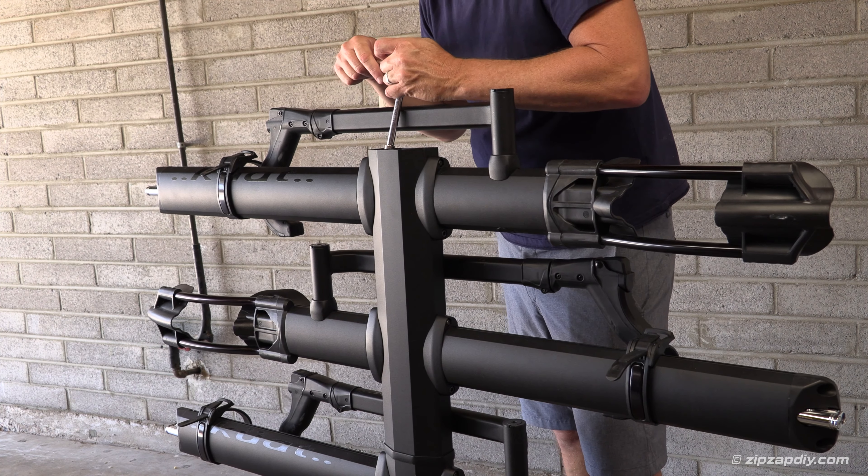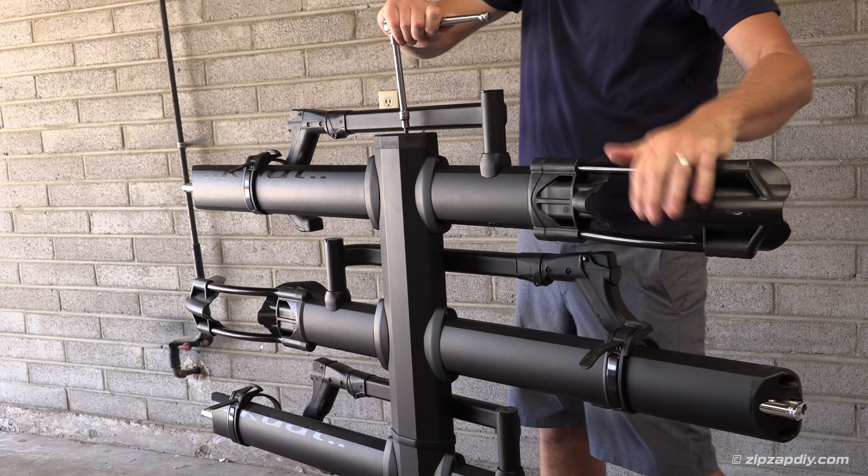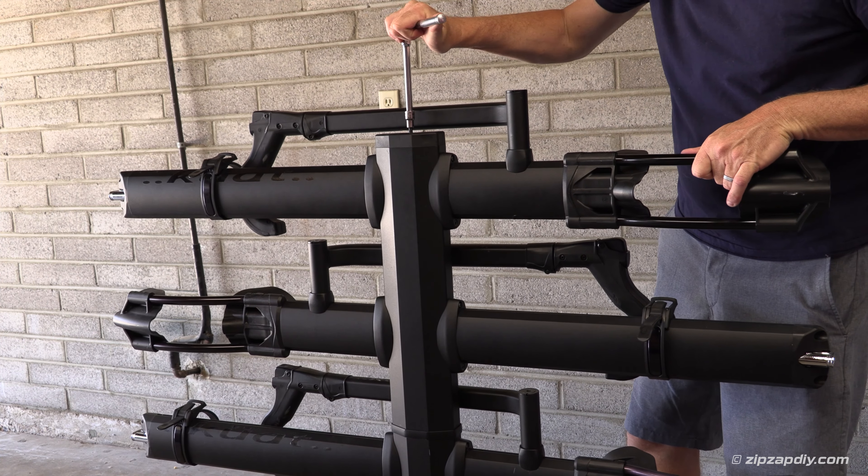I'm using it on my Cactus Brothers bike rack roller, which works just as good. Now you're going to take that cap that you took off the base and put it on there with that six millimeter allen wrench and tighten it up — you're done.